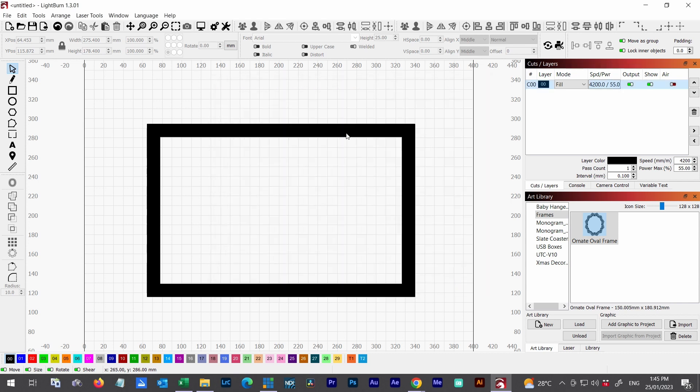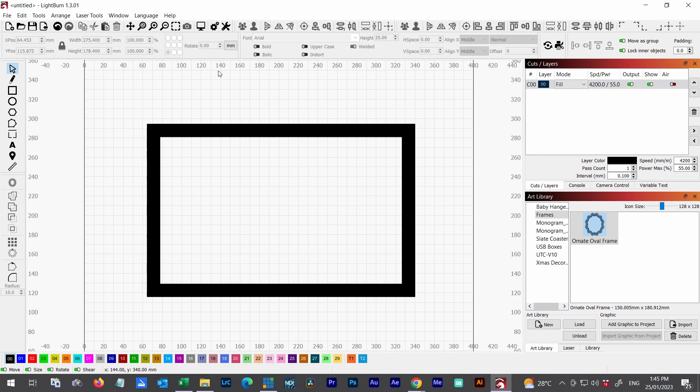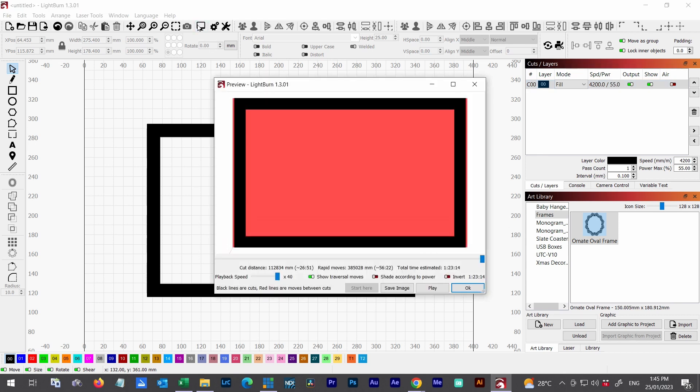Now because it's only one object, if I double-click back in and set it to fill groups together and look at the burn time, it's exactly the same — one hour 23 minutes — because it's still one group since there's only one object there.